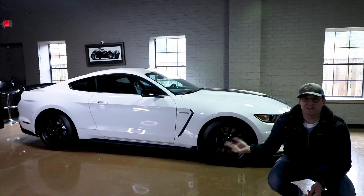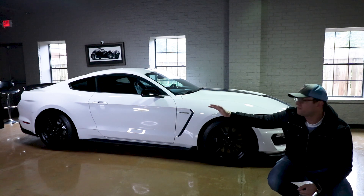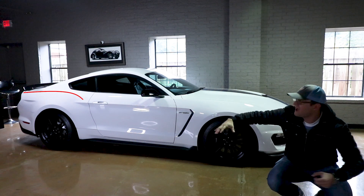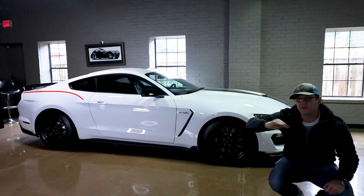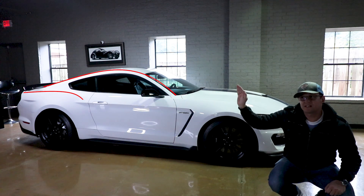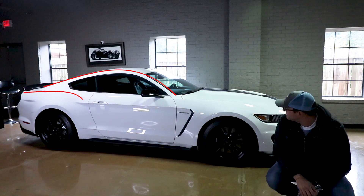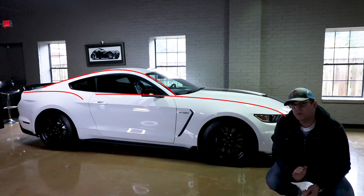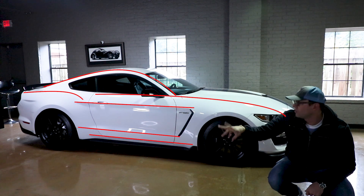Same example here with the Mustang GT. See the rear fender — those hips give it muscle, but that line is not a perfect constant curve. It's tight at the top and then goes smooth and fast — that's why they call it a fastback. You have curves that turn and then straight lines to help, so the car doesn't look all wobbly.